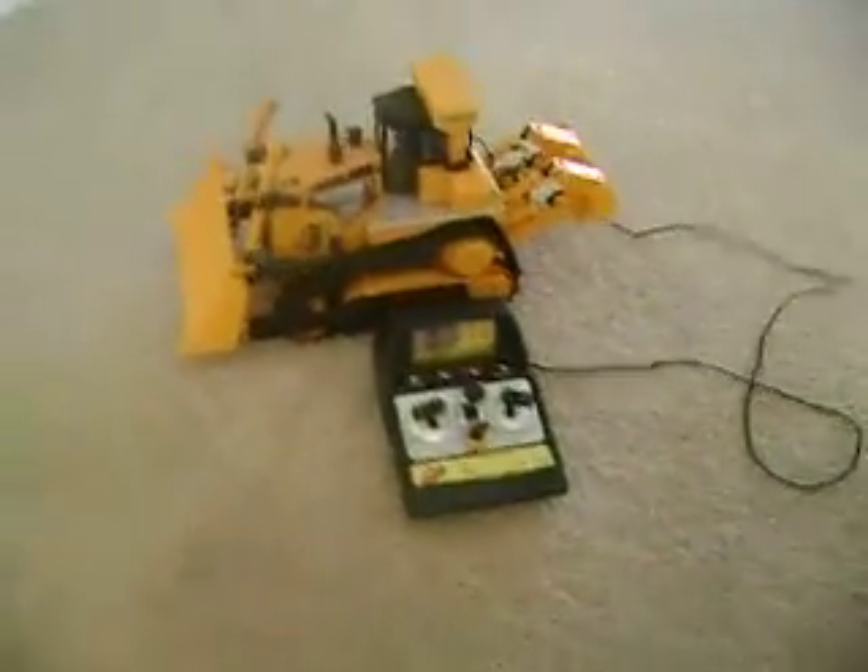Right, here we have the Cat D9L. It's the dozer. Have a quick look.